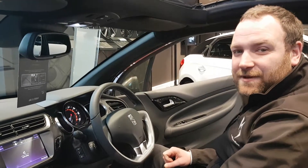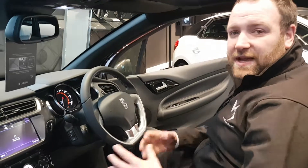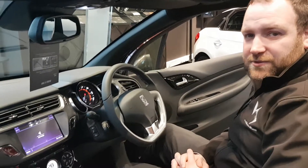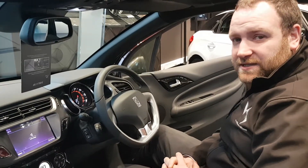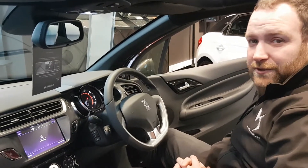Hi everybody, welcome to the DS store in Eglinton. We're going to do a series of instructional videos just for you, to help all our customers with anything they might have to do in their car. First thing I'm going to do — this is a DS3 — I'm going to show you how to change the date and time with the clocks just going back. It's always nice to know how to do it.